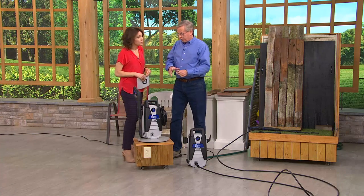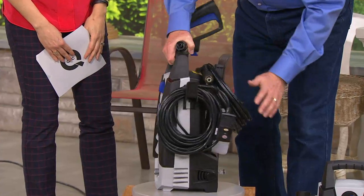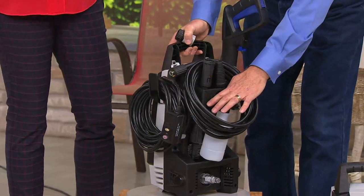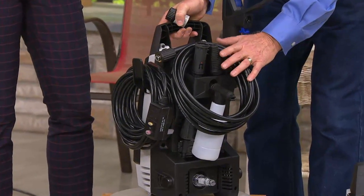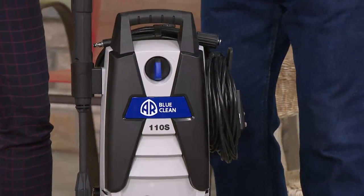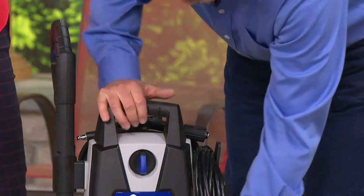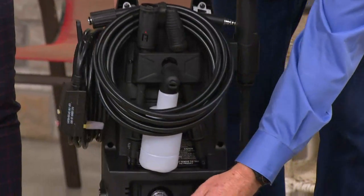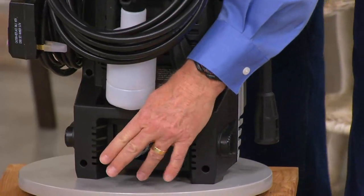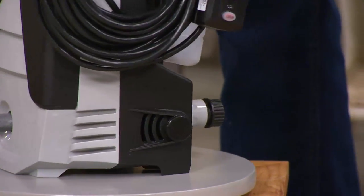It's still powerful and nothing is compromised. It still has a 35-foot power cord. It has a detergent bottle for applying detergent. It has the turbo nozzle and a 20-foot high-pressure hose. You attach this to the end of your garden hose, put that right here on the inlet, and that's the main thing you need to do to get started cleaning. Then it's all trigger control.